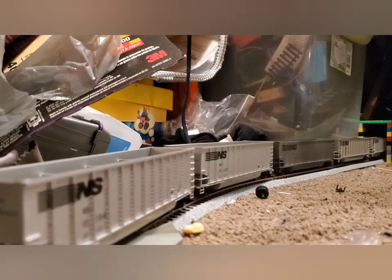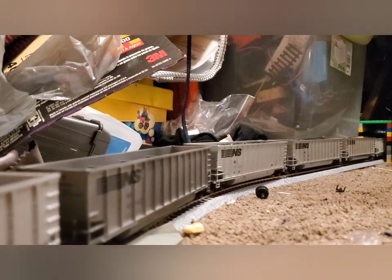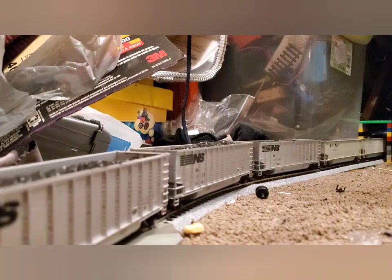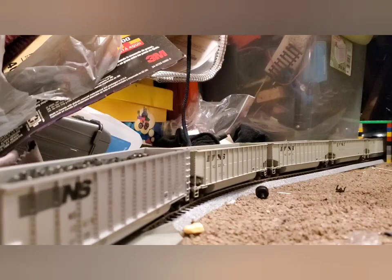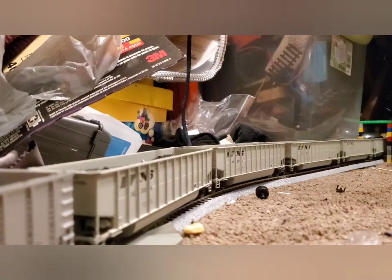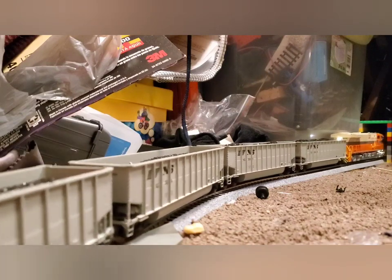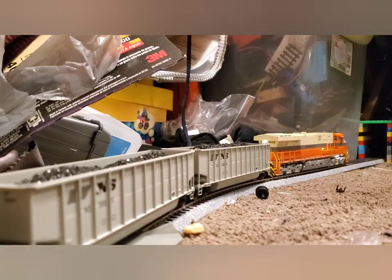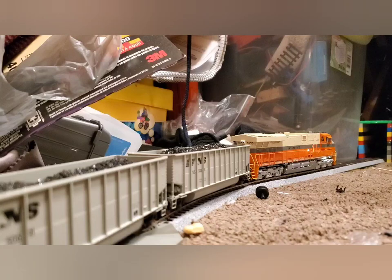We're going to do this for every locomotive of the month. Now, if it's a passenger locomotive, it's going to be different — we're not going to do this test. And if it's a steam locomotive, then we're really going to do this test properly, because these cars are too modern and too big. Eventually I will be getting some steam-era freight cars again and we're going to do this test properly with appropriate cars for steam engines.